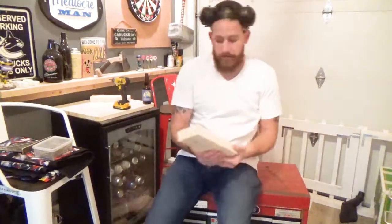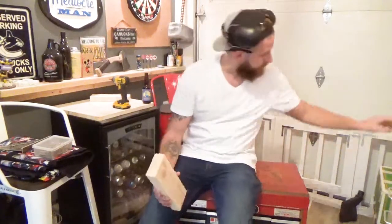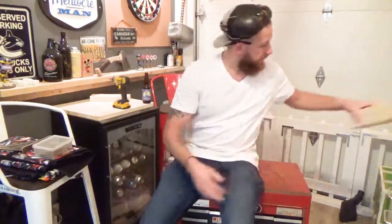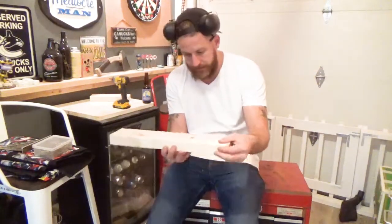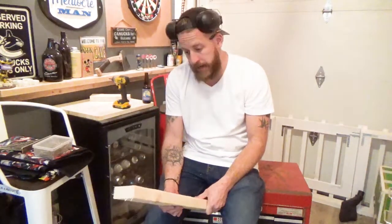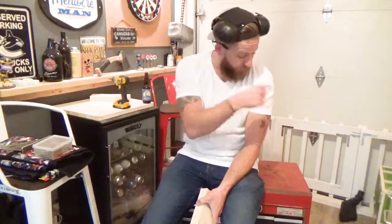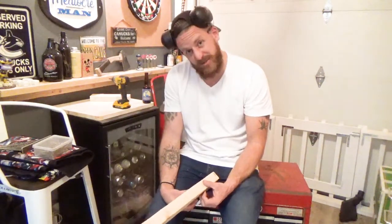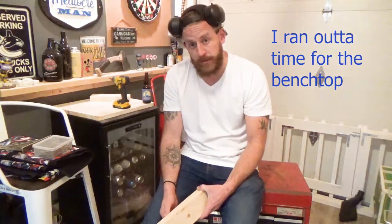Now I got to take my risers — these vertical pieces — I'm going to screw these together and make 4x4s. And then my horizontals — these are what's going to go sideways to hold up the toolbox itself. Got to screw it all together and make a little frame, maybe cut some custom cross braces and then lift the toolbox on top of it. And then I'm thinking of doing a little wooden bench top on top. This little scrap project is going pretty quick, pretty smooth.